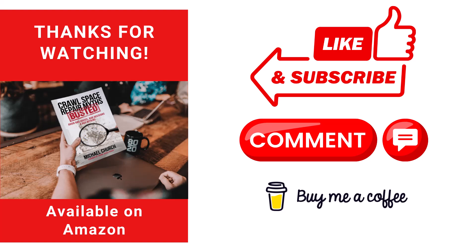Let me know if I missed an install method down in the comments. We hope you'll like and subscribe to our YouTube channel. If you haven't had a chance to check out my book, I do a lot of education on rim joist insulation in Crawl Space Repair Myths Busted. Michael Church, Crawl Space Ninja — we hope you make it a happy and blessed day, and we'll see you later.